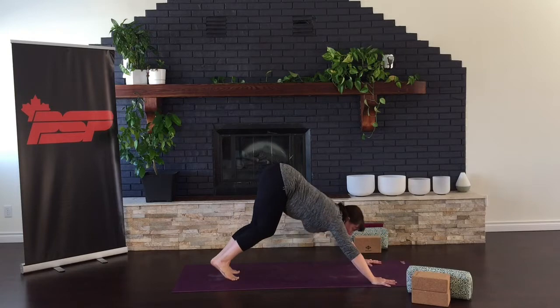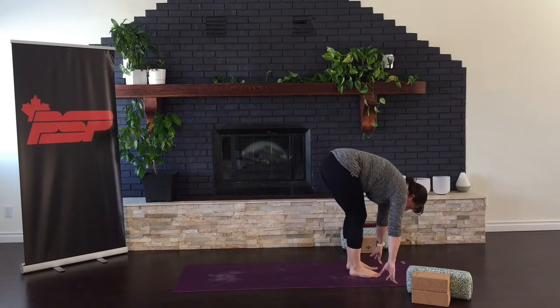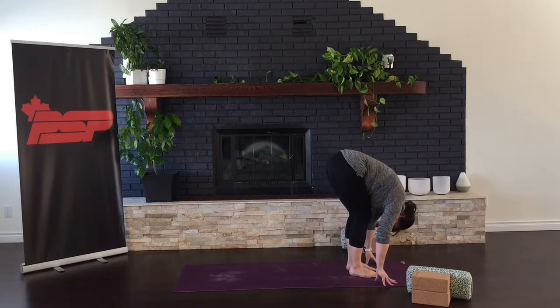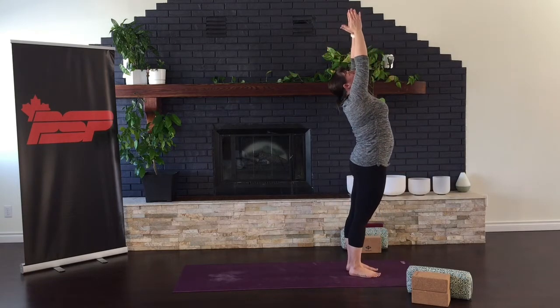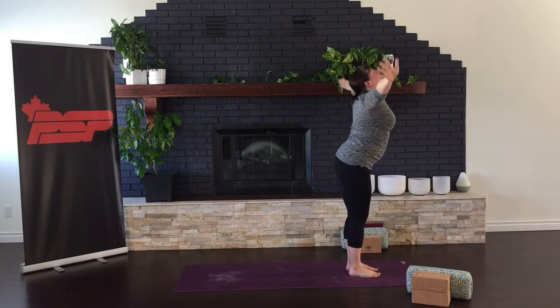Inhale, look to your hands. Hop or step forward. Exhale, relax your back, lower your head. And then inhale, big giant breath, come all the way up. And bow back down for another salutation.